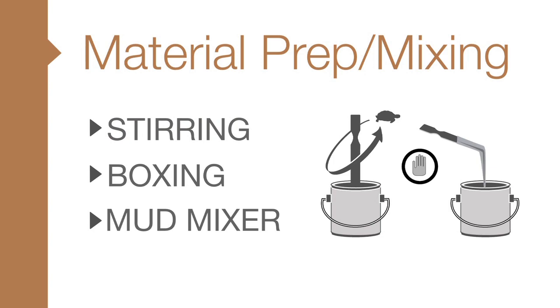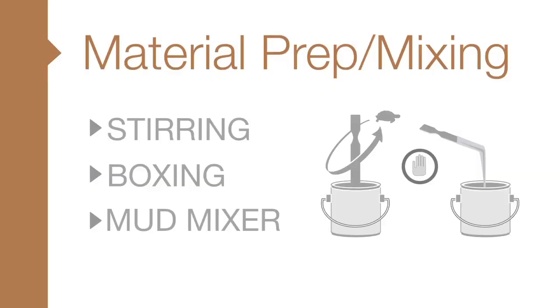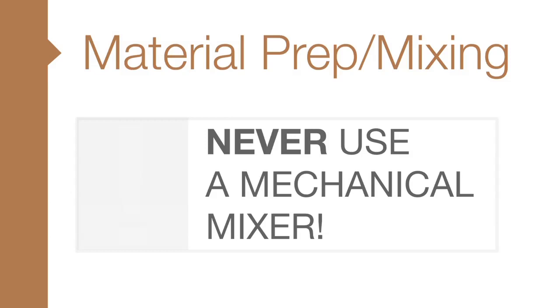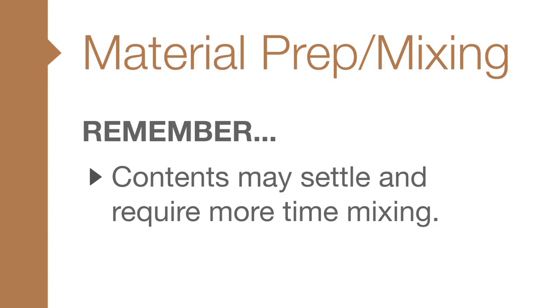To mix Zolotone products, there are three accepted methods: stirring, boxing, or using a handheld drywall mud mixer. Never under any circumstances should you use a mechanical mixing device. This will destroy the paint balls and ruin the finish. Remember, Zolotone finishes can settle during shipping. It is best before boxing to make sure the product is well mixed using a mud mixer or stir stick.